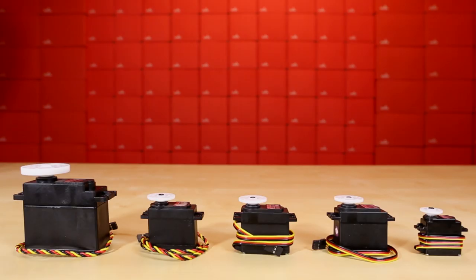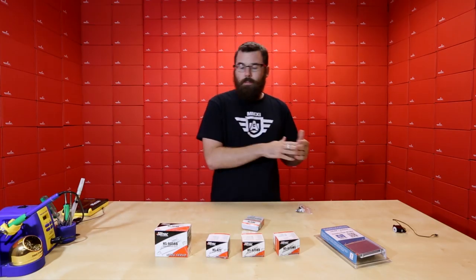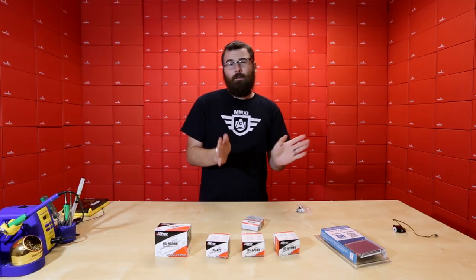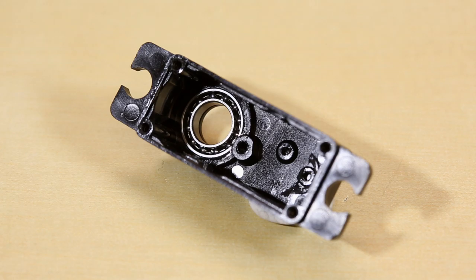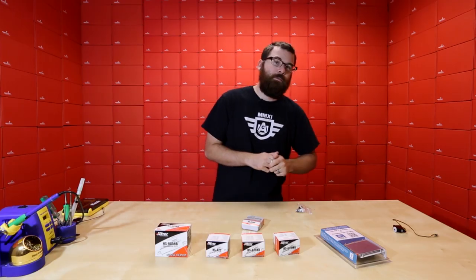The main things to look for in a servo are the size, the amount of torque, and the voltage range — most servos we have are 4.8 to 6 volts. You'll also want to look at the range of motion: some are 90°, some are 180°, and some are a full 360°. Additional features include metal gears and ball bearings, which I'll explain once I start taking these apart.